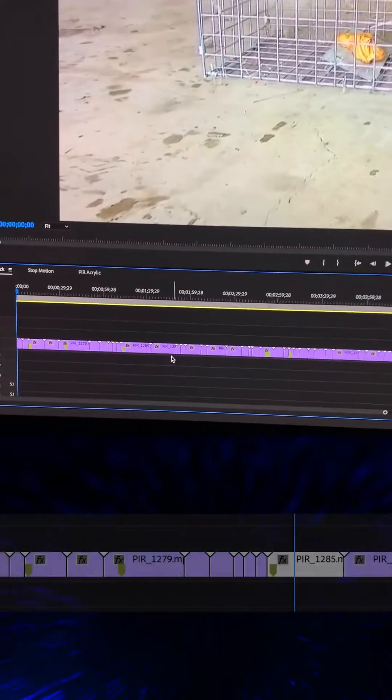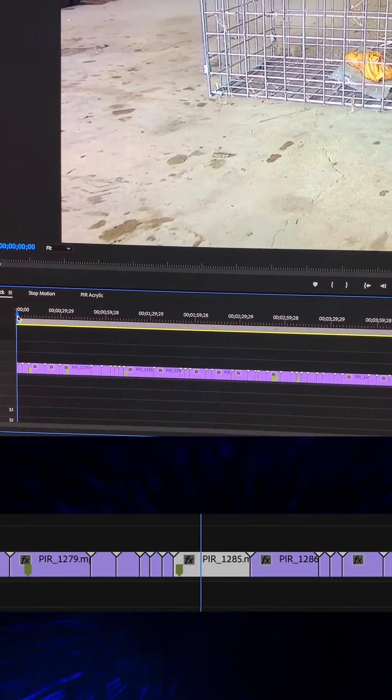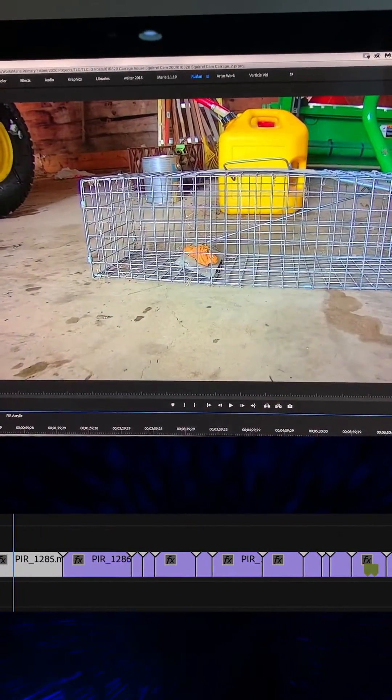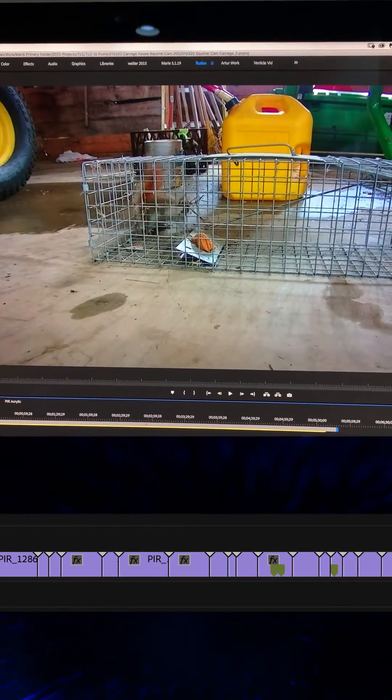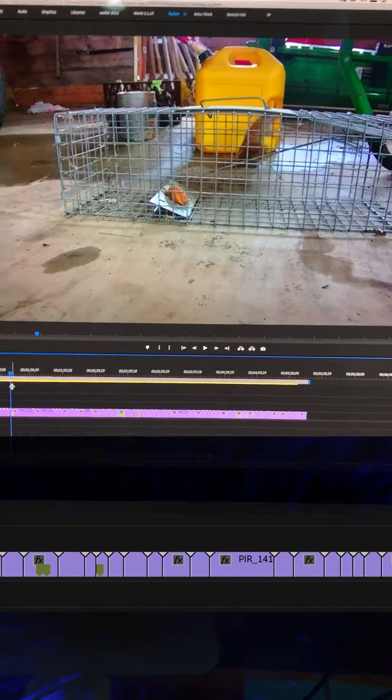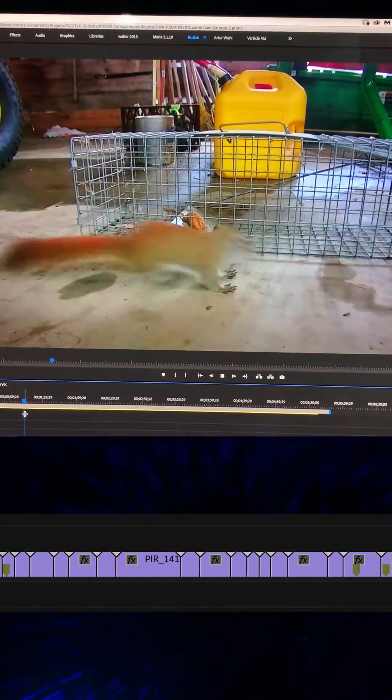These little files, when stacked on a timeline, mean that you will have to speed up, go through, cull, and handpick your chosen footage that you want to use in the editing process.